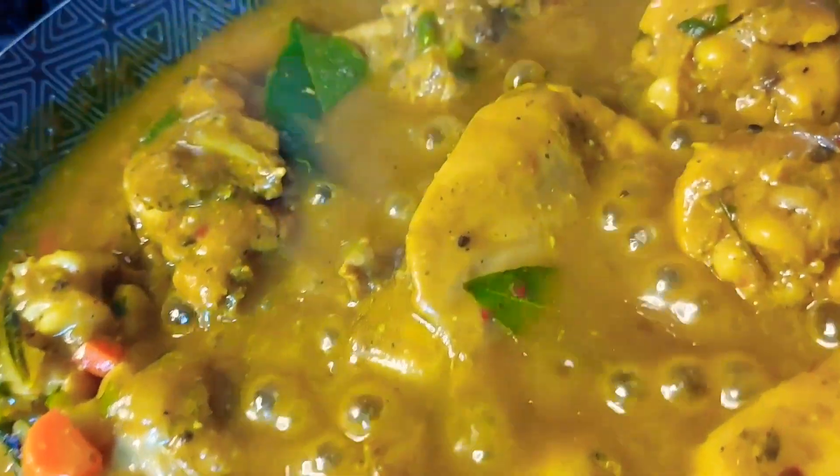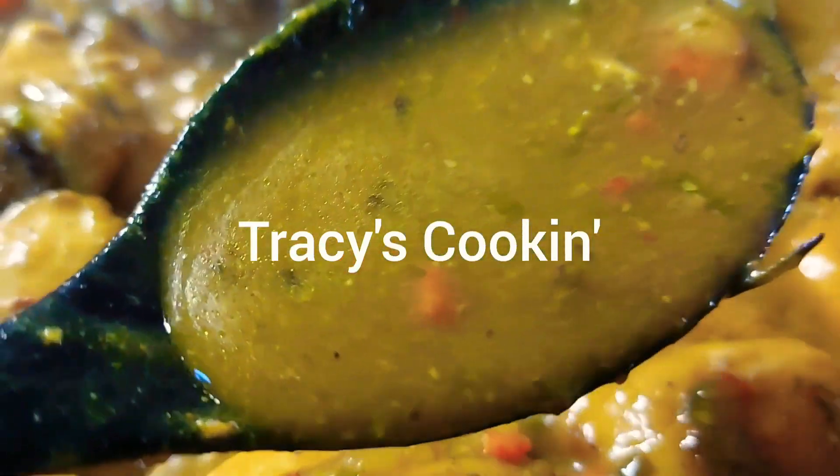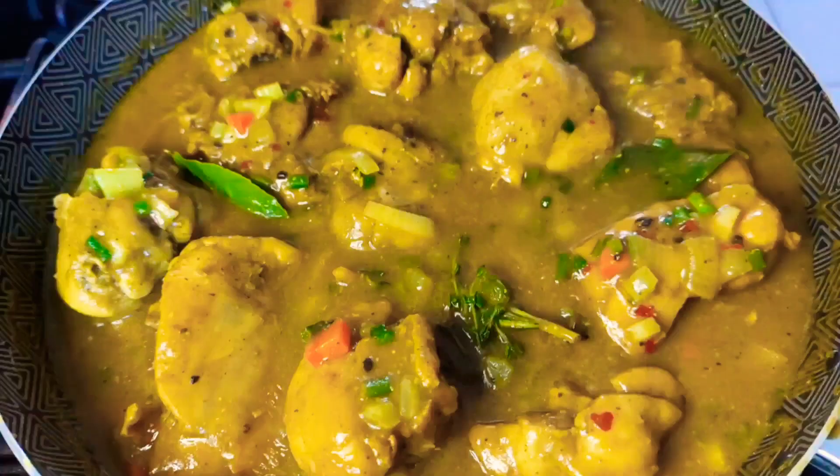When last have you had some tasty curry chicken? Look at this rich looking gravy and the amazing flavor coming from this curry chicken. Come over to my kitchen to learn how you can make this tasty curry chicken.